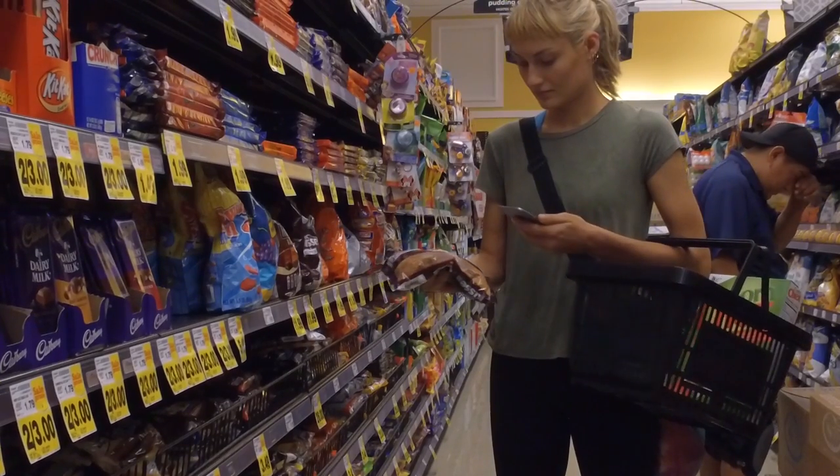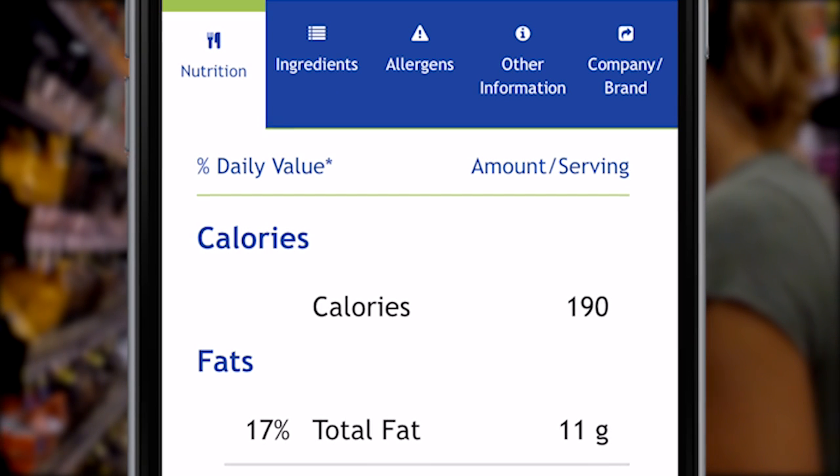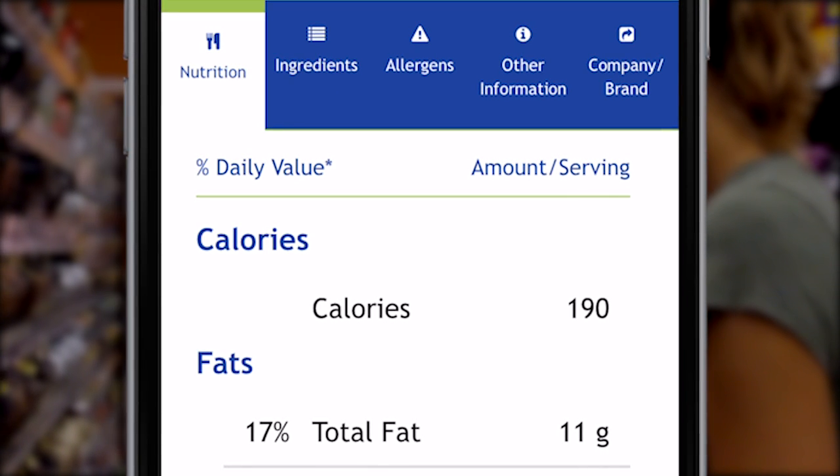When you scan the Smart Label QR code, you will see tabs that provide all kinds of information, from nutrition and allergens to instructions and certifications.